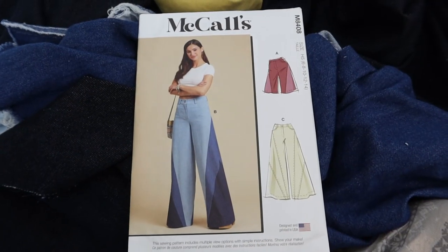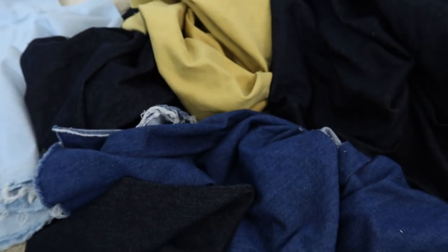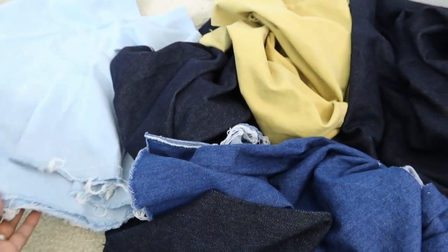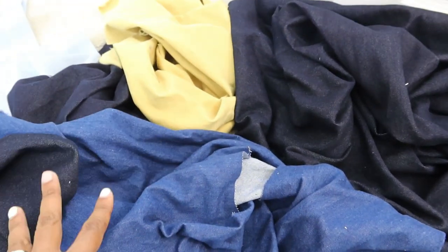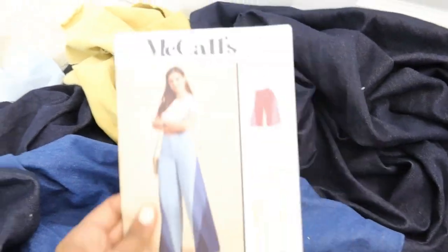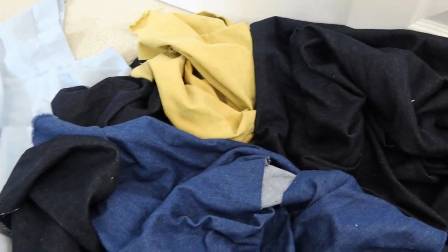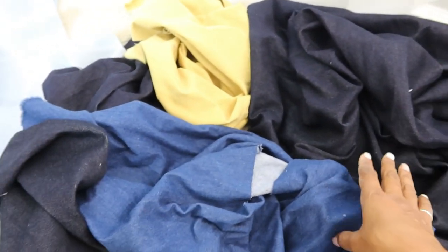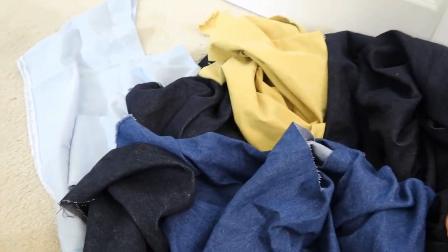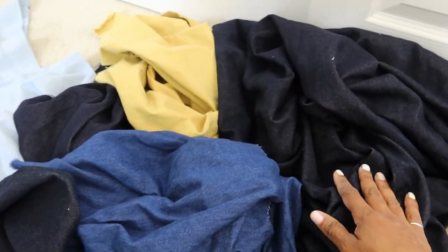Next I want to make this pattern McCall's 8408 and I pulled out some scraps that I had. These are all denim pieces and I'm thinking I'm going to use these pieces to cut out this pattern and just put everything together however it comes out. I think that will be fun just to experiment, and if I don't like it I can always make it again. I just have enough fabric here that I really don't want to have to go to the store when I can use what I already have.